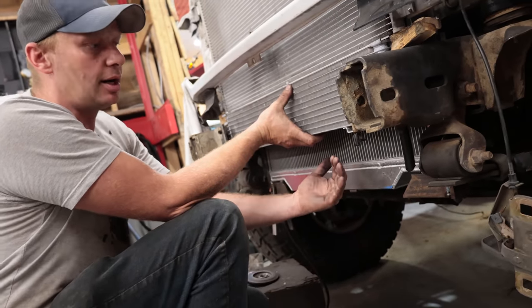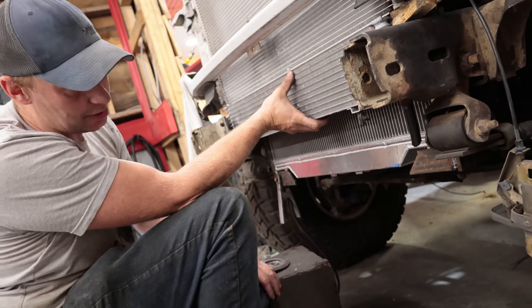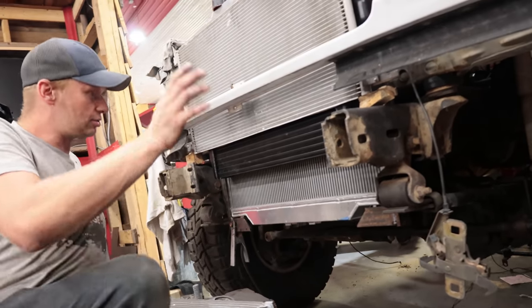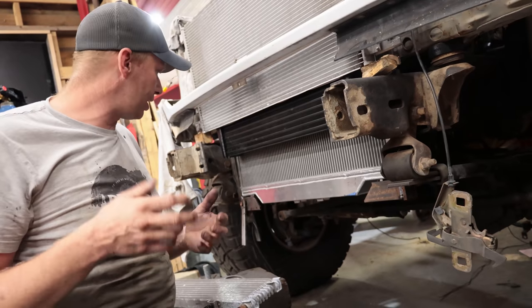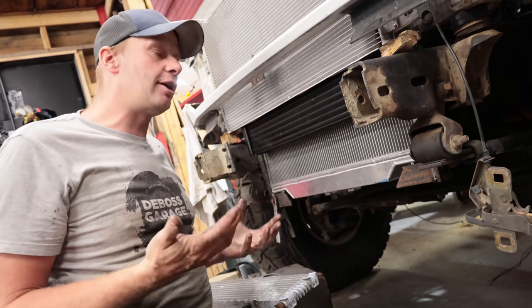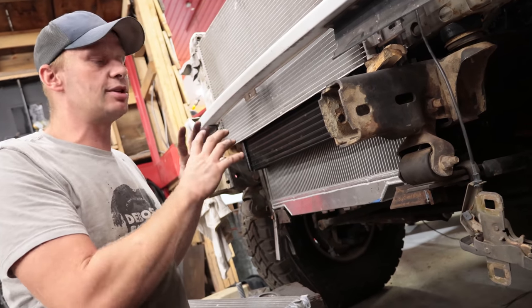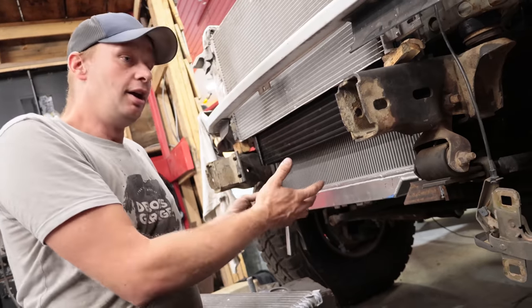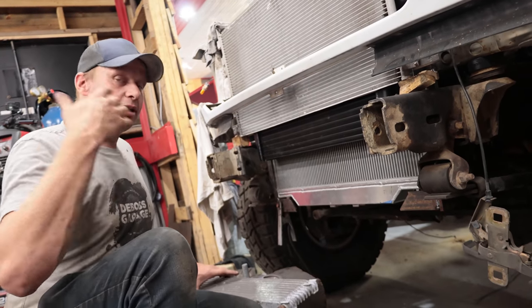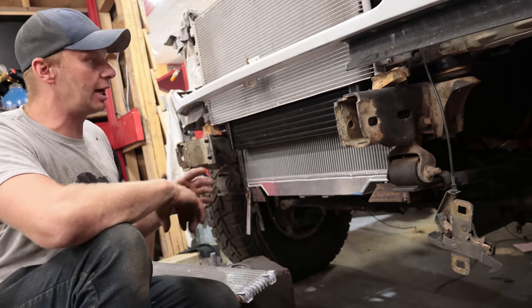I'm not worried about the Cat getting hot — I'm worried about the Allison getting hot doing a lot of work. So the transmission cooler is up higher, and the power steering cooler will go underneath — it'll be somewhat sacrificial. We're still going to put a skid plate underneath to deflect anything. This is our long-haul highway truck, and if we hit something we want to account for that. If we damage the radiator we're stuck — we can't just order another one because it's such a unique swap. So it's worth planning for the worst, hoping for the best.